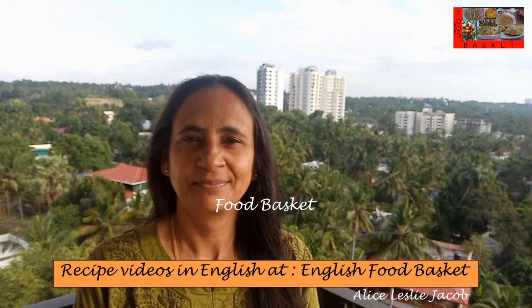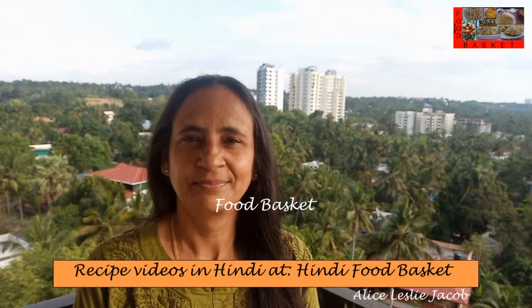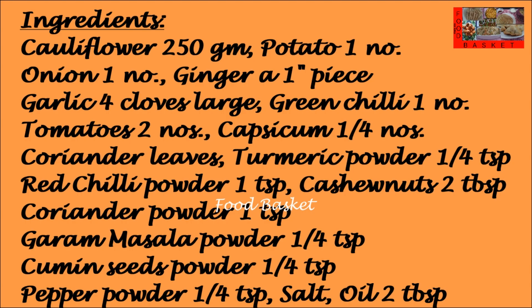Hello, welcome to Food Basket. Today we are going to prepare Aloo Gobi Masala. This is a North Indian style preparation. It can be served with chapati, puri, naan, rice, etc. Let us see how to prepare Aloo Gobi Masala.